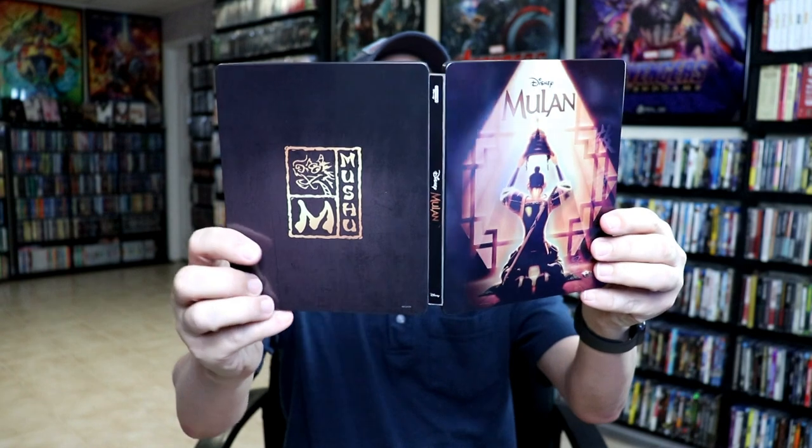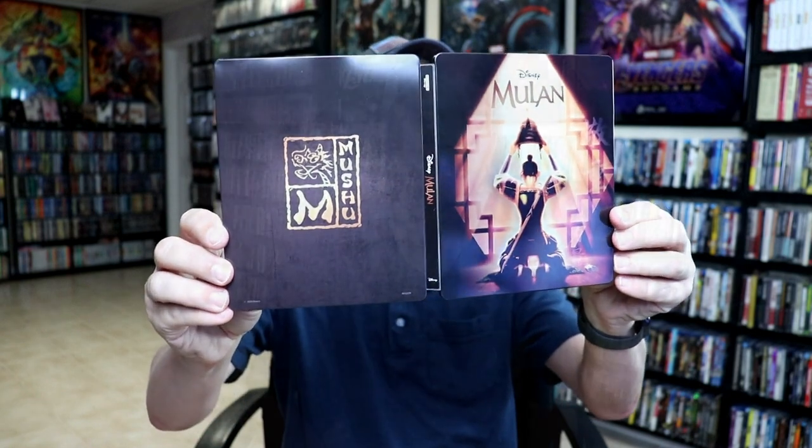Overall, I really like this steelbook. I think it looks really nice. I've gone ahead and placed this steelbook inside a protective bag. This bag will help keep the steelbook from getting scuffed up on the shelf, up against the other steelbooks. I do have a link below if you'd like to check out where I purchase these bags off of Amazon.